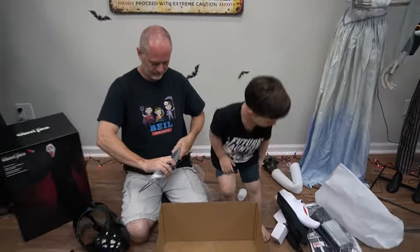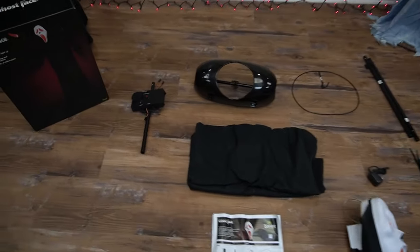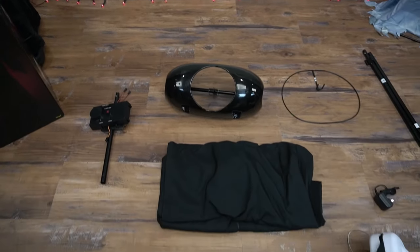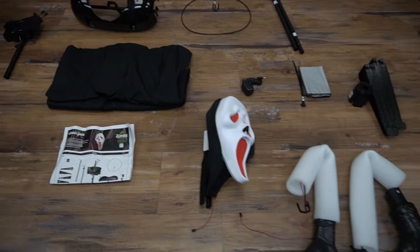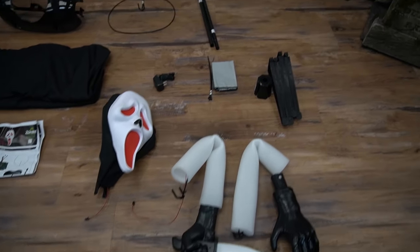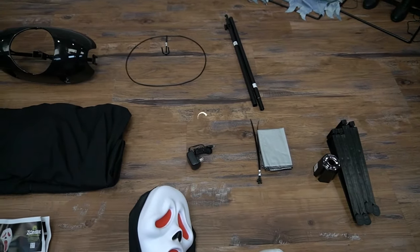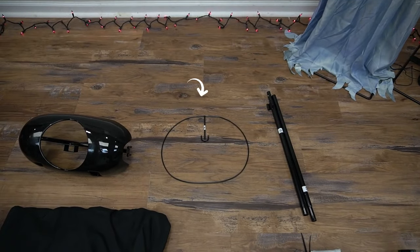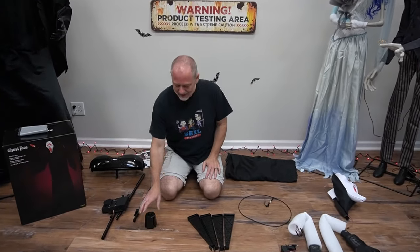All right guys, so that is it for the box. Ghost Face includes: control box, shoulder frame, clothes, instructions, head, arms, base, sandbag, power adapter, support poles, and the hip pole. All right guys, so we're ready to begin — let's put him together!